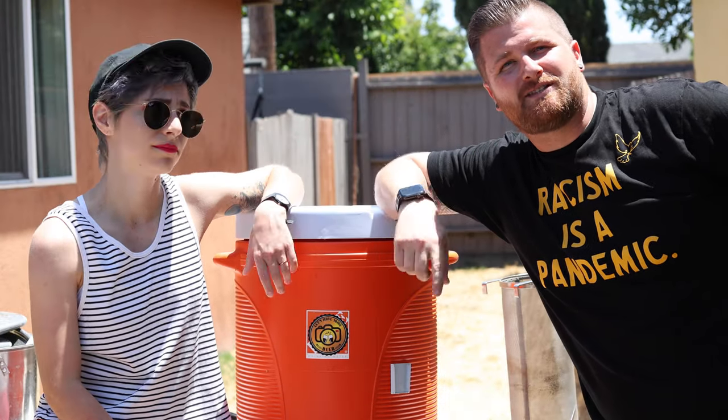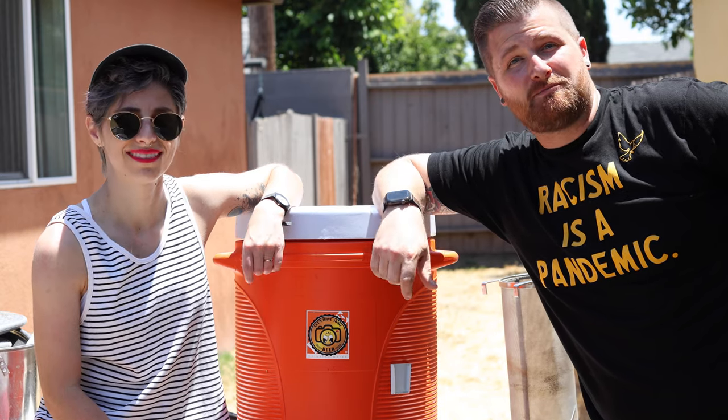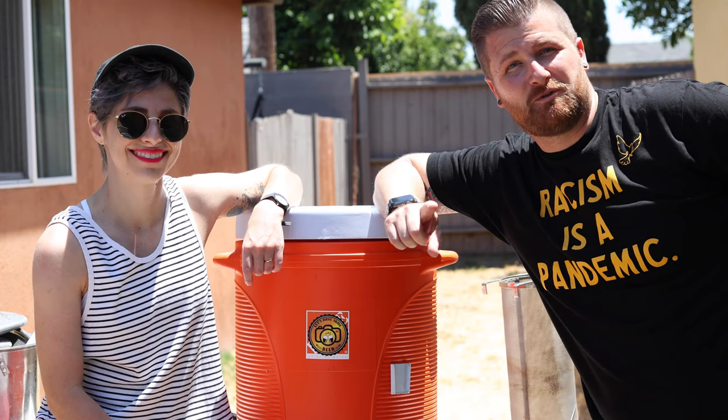Alright guys, the mash-in is ready to go. We are setting our timer for one hour, then it's time to vorlauf this, and then we're going to sparge it. We'll see you in an hour.